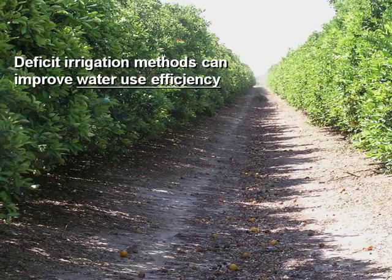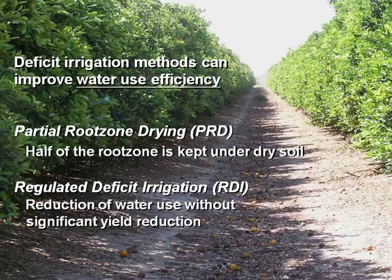The most common methods for improving water use efficiency are two different deficit irrigation methods. One is partial root zone drying, also known as PRD, in which we irrigate half of the root zone and leave the other half dry. There are two kinds of PRD: fixed PRD, always the same part of the root zone; or alternate PRD, alternating after two weeks or some time of drought. The other method is regulated deficit irrigation, which consists in reducing the amount of water applied in certain periods where it's not so harmful for the trees.